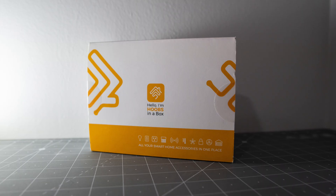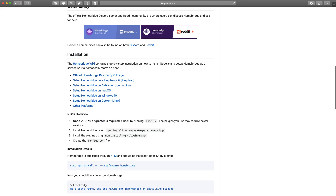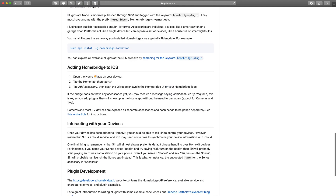HOOBS — Homebridge Out of Box — means you get a unit that comes pre-installed with Homebridge plus some extra stuff on top to make it super easy to manage. Because if you do Homebridge installations otherwise, you have to install it yourself on something like a Raspberry Pi or an old Mac you have lying around. You'll be doing more custom work — JSON configs, API keys, and other stuff. If that's going to bother you, HOOBS could be a great option.